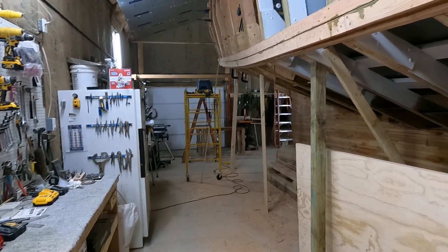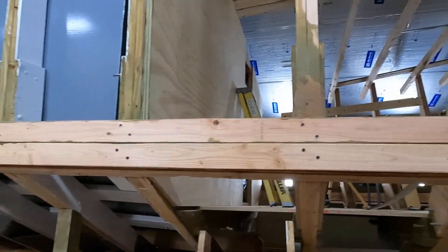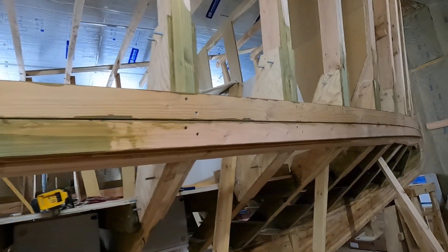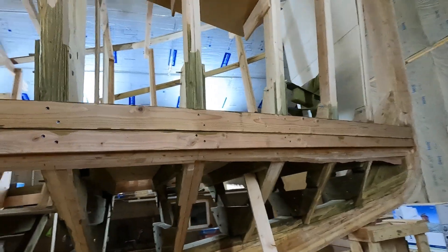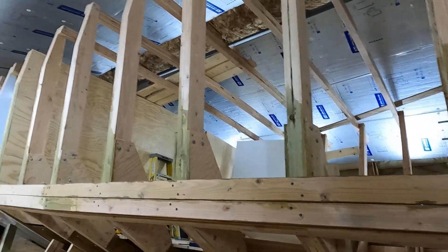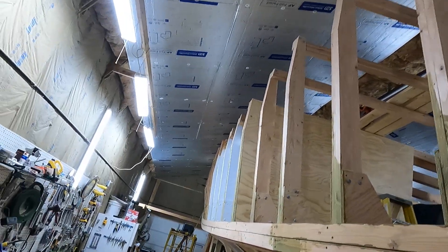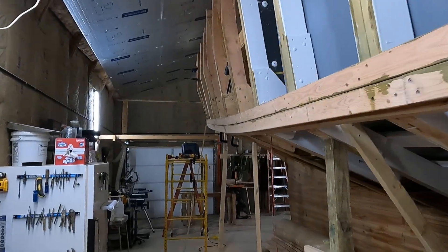Today is the 9th of April 2022. I've got all of these frames beveled now, at least for the most part on the starboard side, all the way up to the raised shear. I did run into one problem.